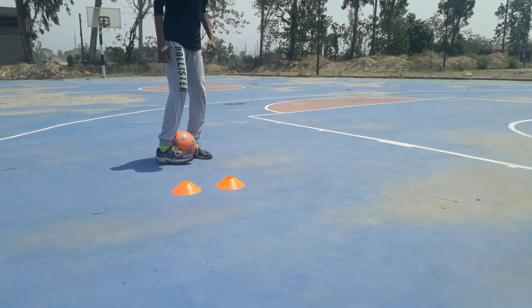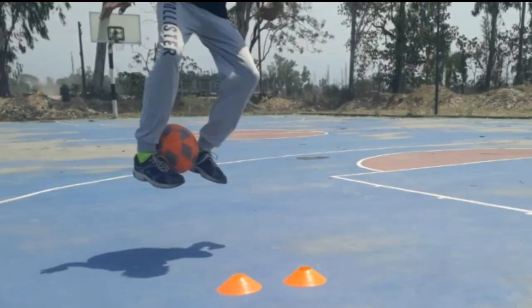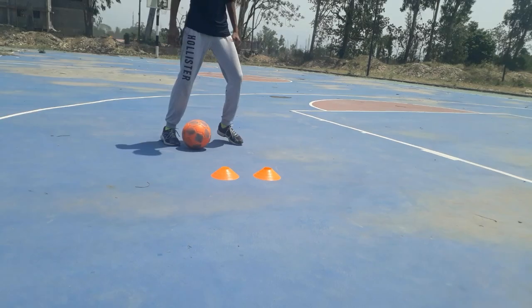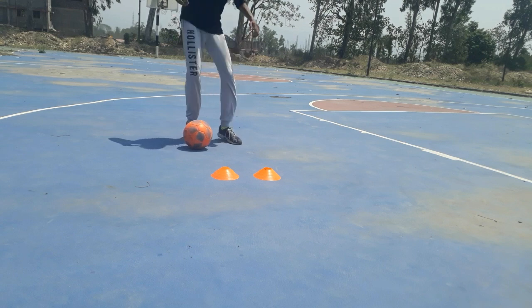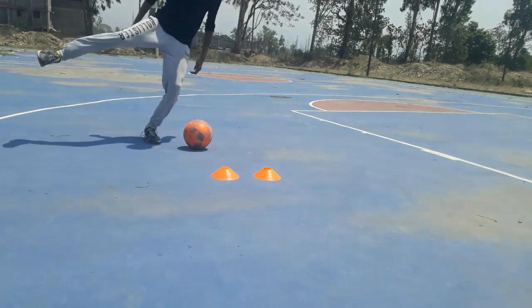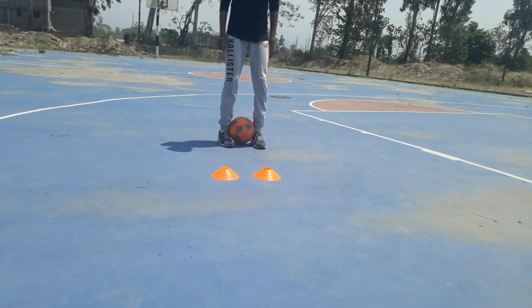The second step is to jump to the side of your strong foot with the ball between your two ankles. While you are in the air, support the ball with your weak foot and make this move. The third step is to release the ball at the very end of the move.